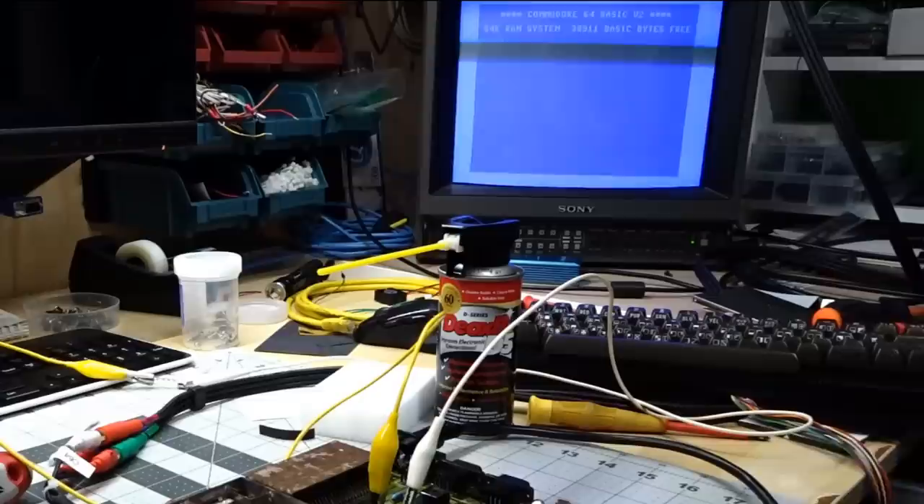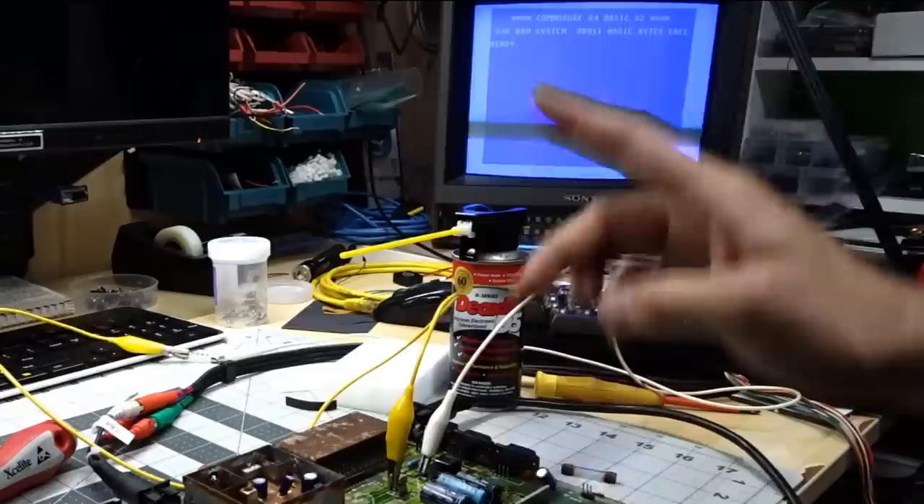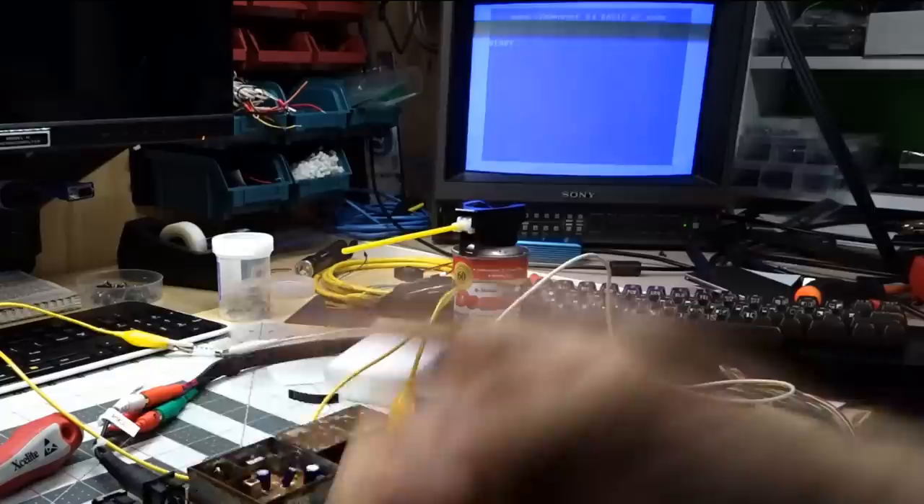There we go. I can't even believe it — it's working! I wasn't even shocked a second ago when it came up, but this thing is working. There's obviously one problem: there's no flashing cursor.